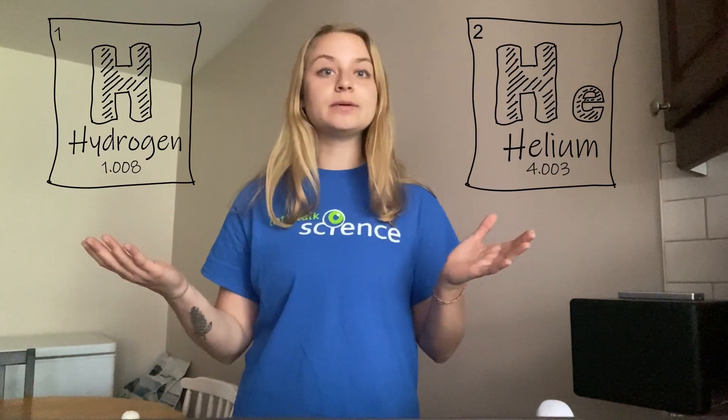Have you ever looked at the night sky and seen tons of stars above you? Stars are big balls of gas and they burn at very hot temperatures. They're made of hydrogen and helium, two gases, and they're located extremely far from the earth.